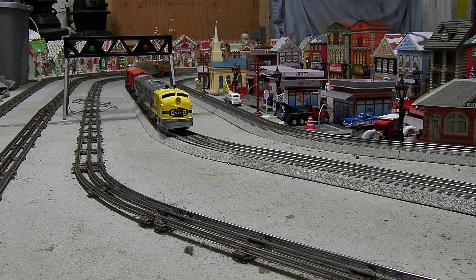So check it out. This is my latest project. Santa Fe never put this on any of their E units, but they did put it on the F units — the yellow with the blue warb on it.